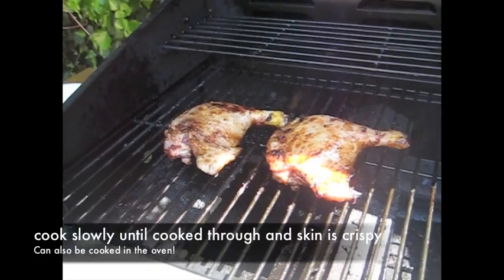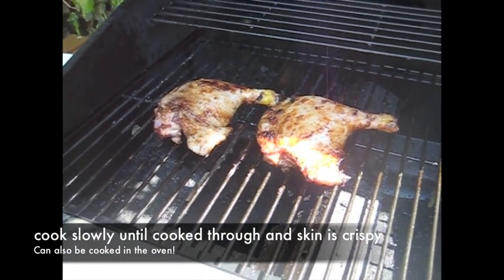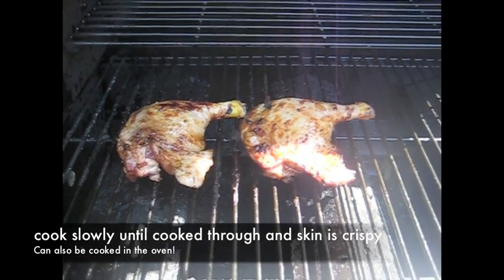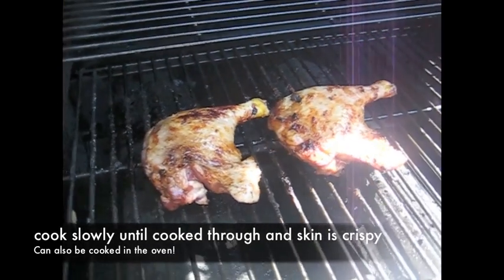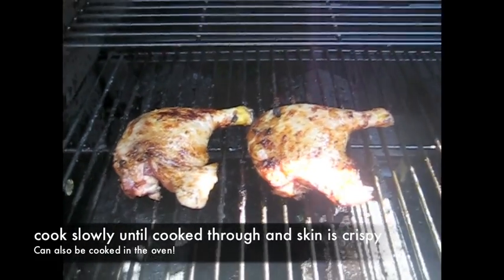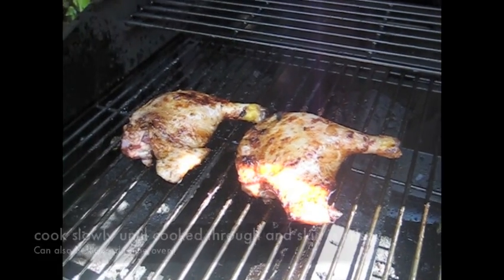The duck legs take quite a long time to cook on the barbecue because they're quite thick, so I suggest cooking them on a very low heat. If you're not sure, you can always put them in the oven — a bit like chicken, really. And watch out because they do set on fire because of all the fat.